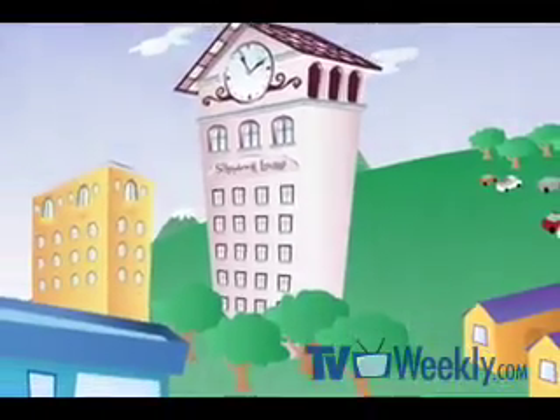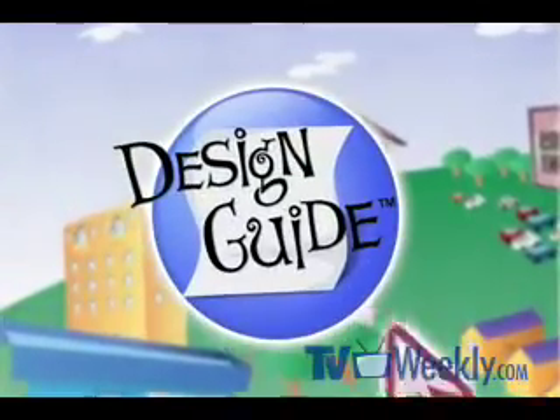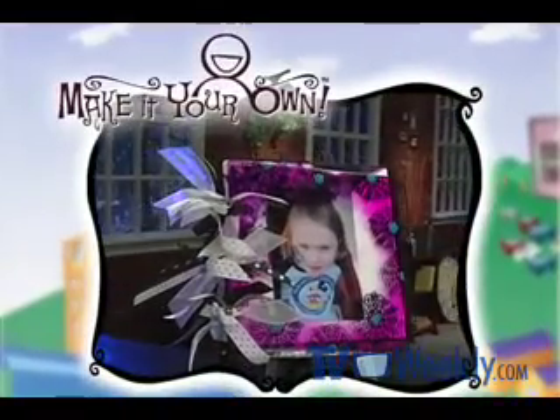For step-by-step instructions on how to create this week's project, download the design guide featuring special make-it-your-own bonus tips.